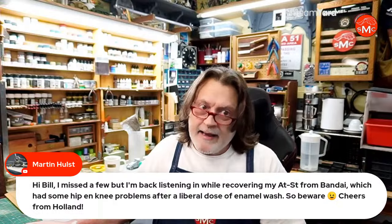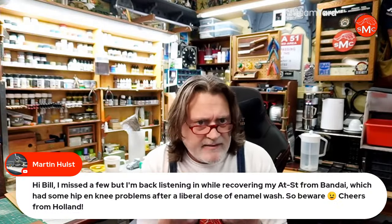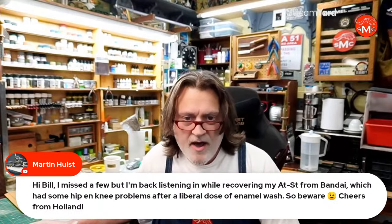First Last is here — hello, thanks for coming on. Scott is here — really nice to see you. I also have a Patreon which allows access to Discord. Lots of folks can throw in work-in-progress photos. Martin was saying he's working on an AT-ST and had a little bit of an issue this week — the enamel wash apparently broke down some of the glue or the plastic.